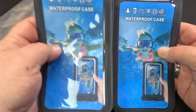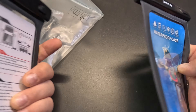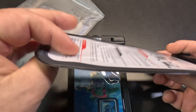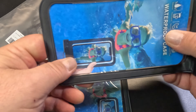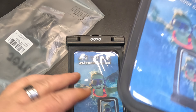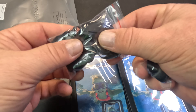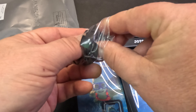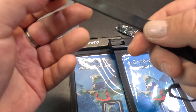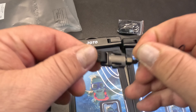All right, so that's our first look at these two. Just from first look they seem to be okay — they feel all right, nice and strong, plastic seems pretty thick. They also include two lanyards. It's a ribbon style lanyard and it seems to be pretty strong.